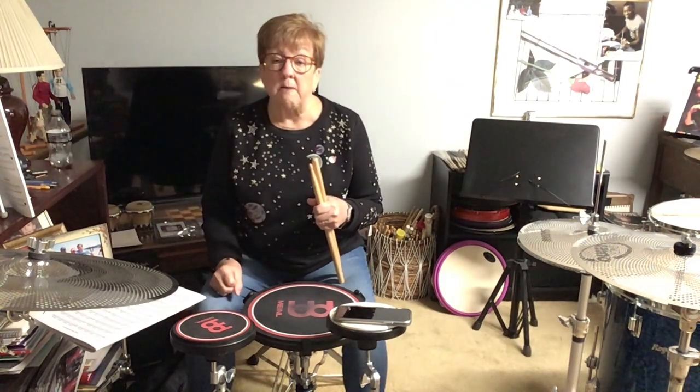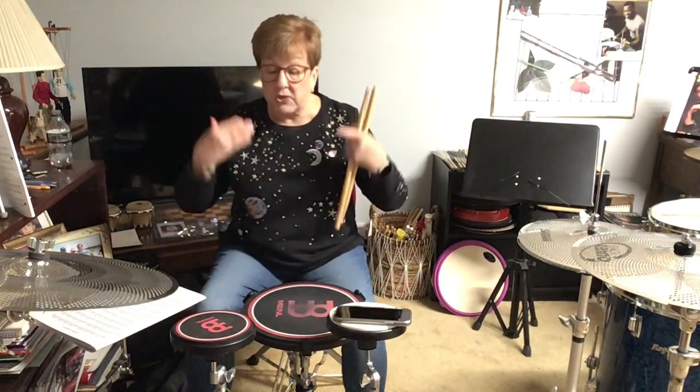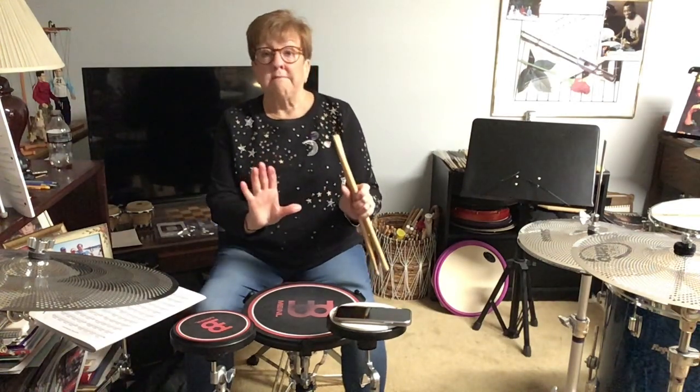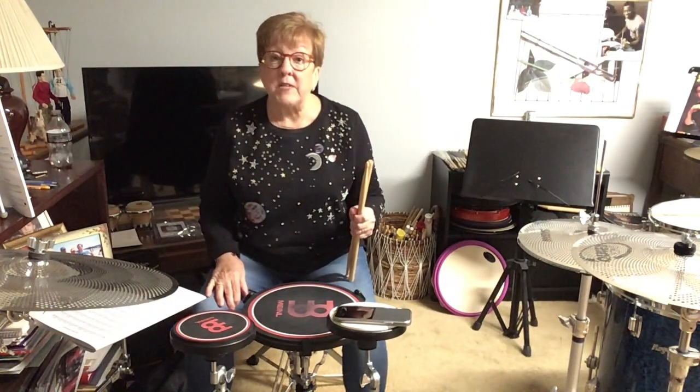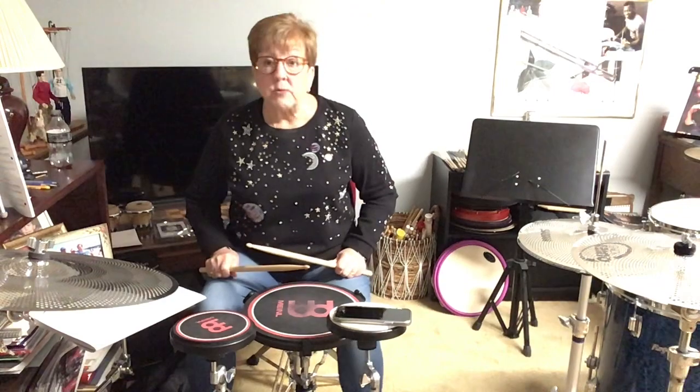If you look at a drummer when they come off stage and hug them, they are soaking wet. I'm soaking wet every time I play because I'm playing with force and using all my limbs. You can't just be satisfied with your current speed — you have to push and push and push until you start sweating. That's the only way you can play fast around the kit.